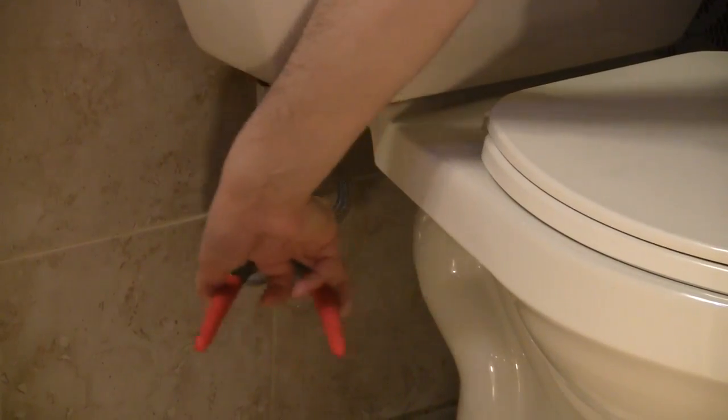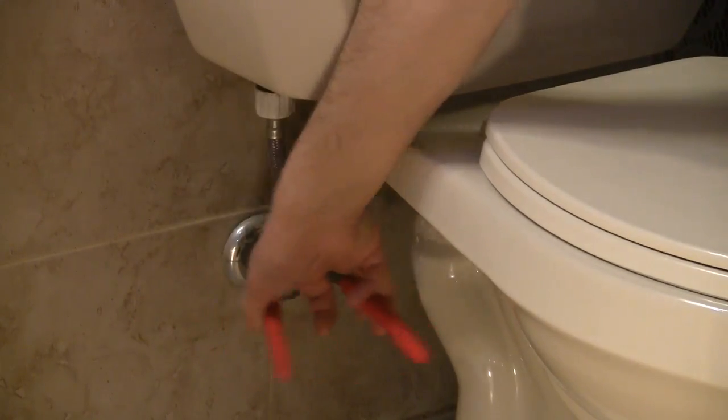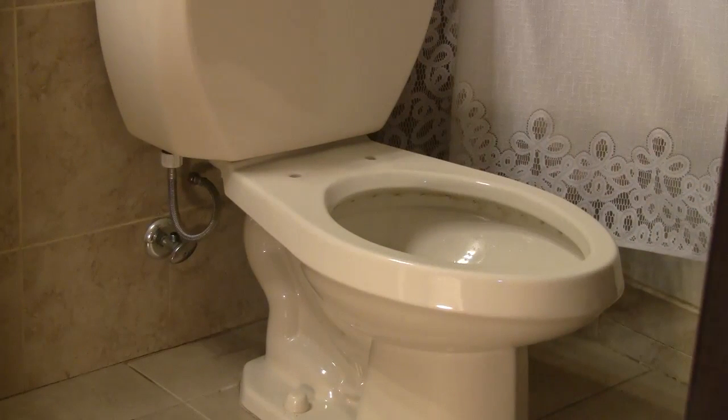Put the other small washer in the top end of the T-valve connector. Screw the tank hose onto it. Remove the toilet seat — some seats unscrew from the top and others have nuts underneath the bowl.